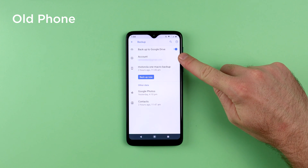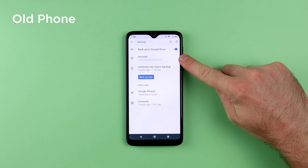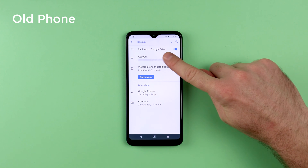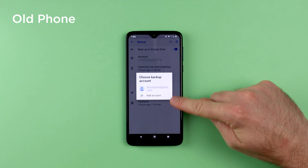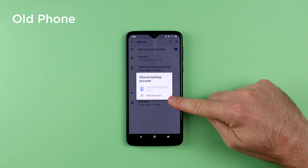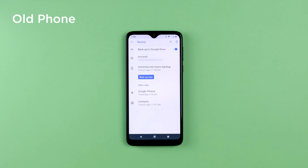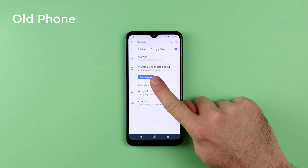On this screen you will notice the Google account that is currently logged in, and this is the account that your phone will be backing up to. If you wish to change to a different account, you can tap on the account and then select from the accounts available, or you can add a new account. Then all we need to do is tap on Backup Now.